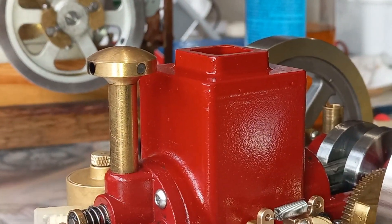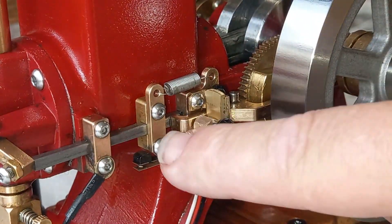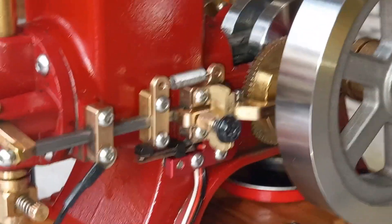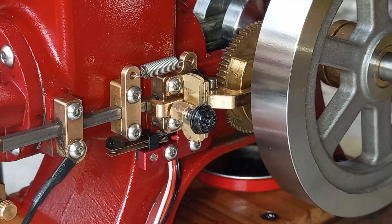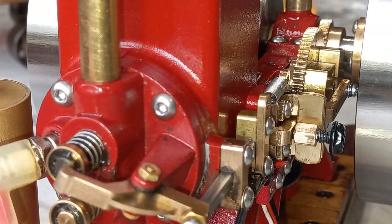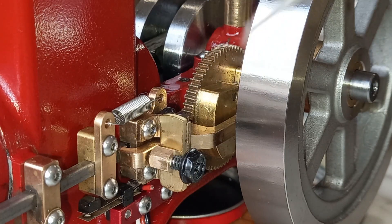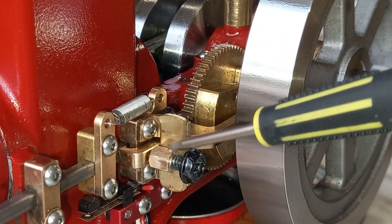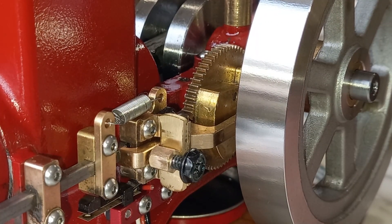Let me zoom in on that. I adjusted this and this so that it was firing at the right time. But you can see something else there — you can see this thing. This standoff here has a little screw, and inside is a little spring.